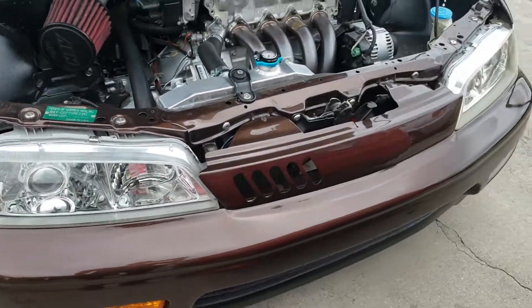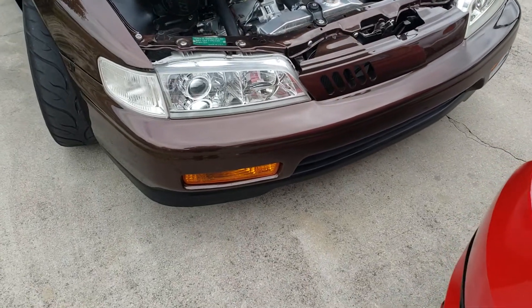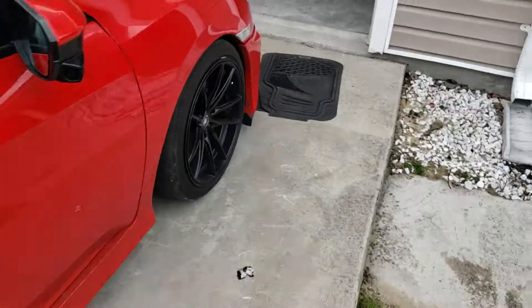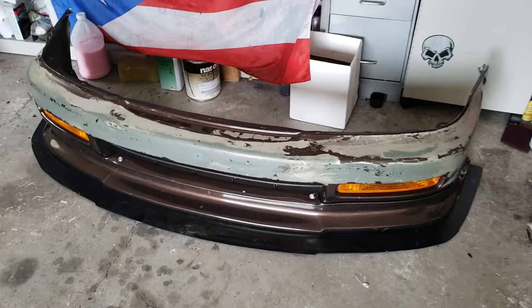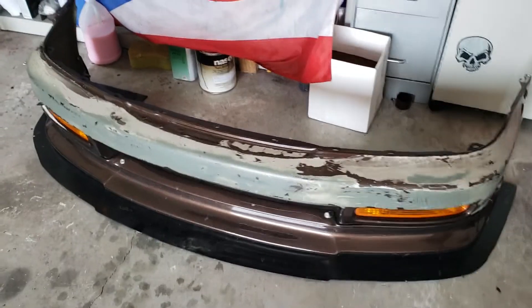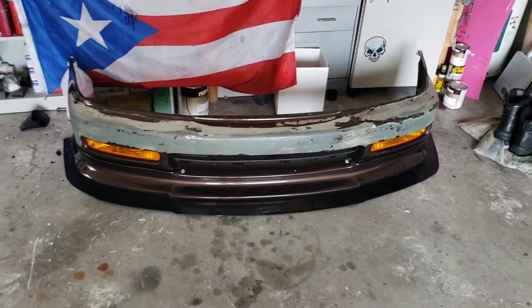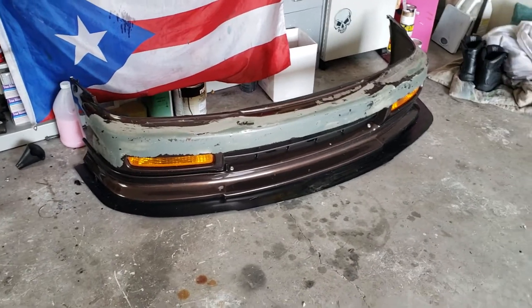Retrofitted headlights, custom one-off grill that I made. I do have my factory daily bumper on because unfortunately I did go to Eibach in Orlando as well, and when I taped up the bumper it pulled the paint off. So now I've been pulling the rest of the paint off and I'll have to repaint the bumper so that my track setup can go back on the car and it can look aggressive again.